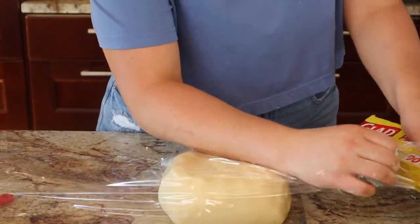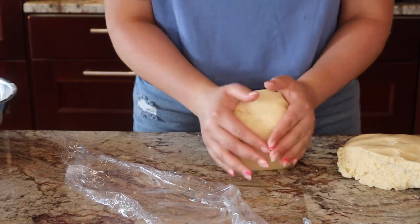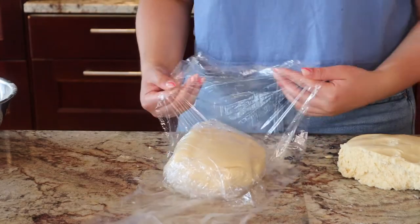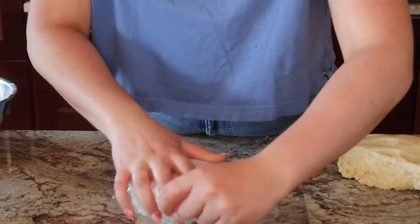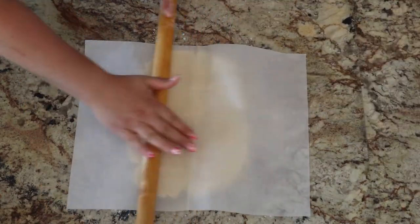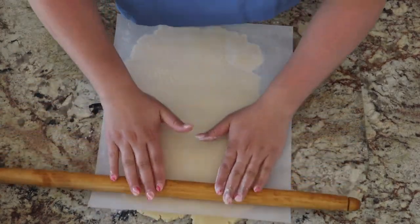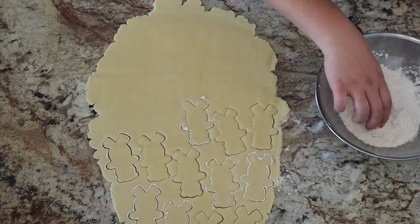You want the dough to be firm enough that you can roll it out and shape it, but not so firm that it crumbles and falls apart. Once the dough had a consistency I liked, I wrapped it in saran wrap — and was quickly humbled by my mom, who told me it would be smarter to separate the dough into two discs and wrap them individually, as it makes it easier to roll out. I put the dough in the fridge for about 30 minutes to harden a little, then rolled it out on a lightly floured counter with a sheet of wax paper.